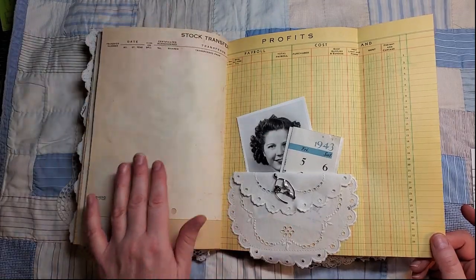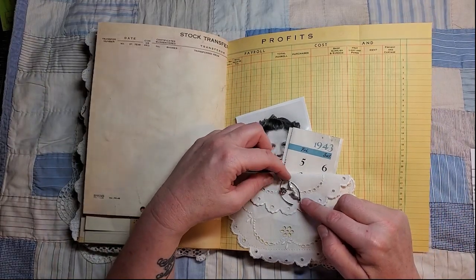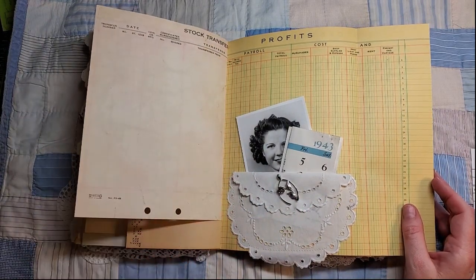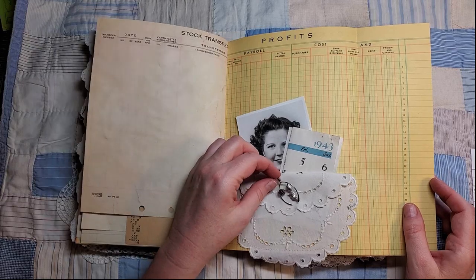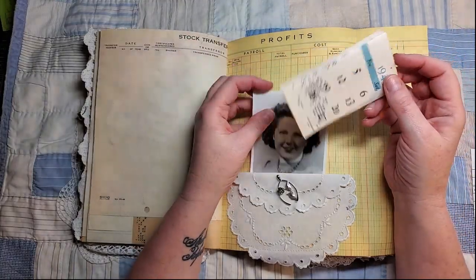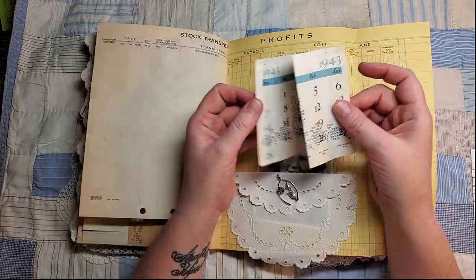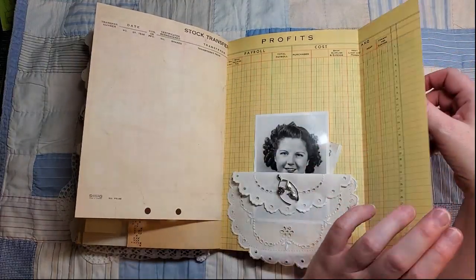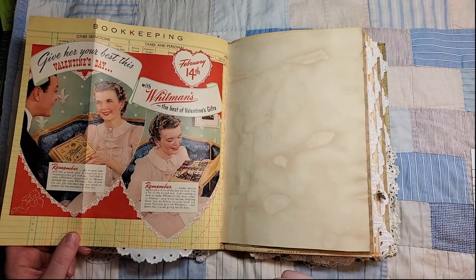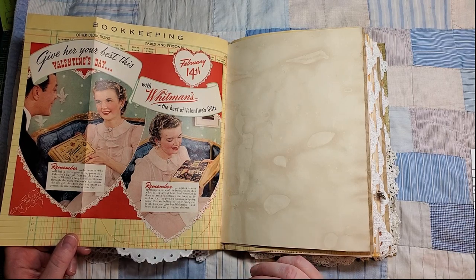Here I've made this little pocket out of a vintage doily and then opened it and clipped it with this little silver wishbone with a rose, so I've got that pinned in there. Here's another picture, and this is a February 1943 calendar just tucked in there for extra journaling. This is an ad out of an old 1942 magazine.